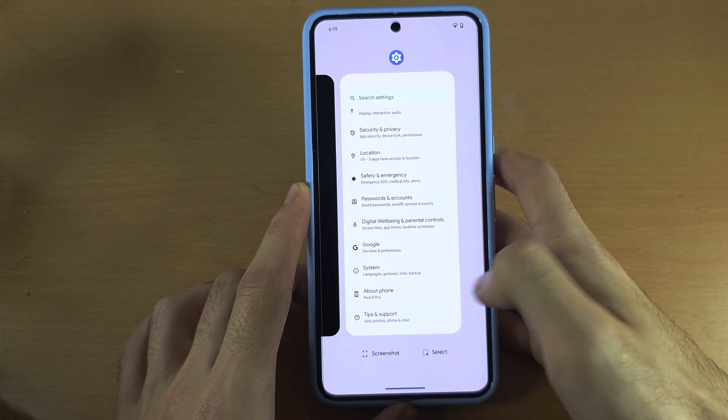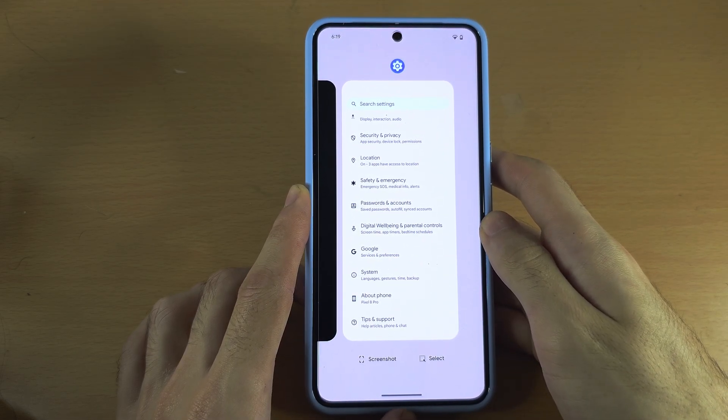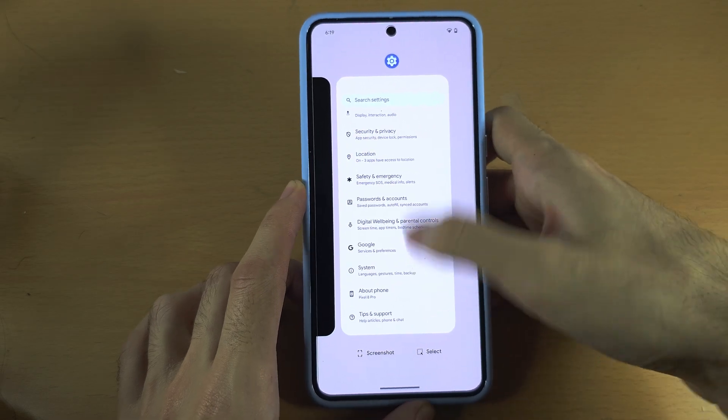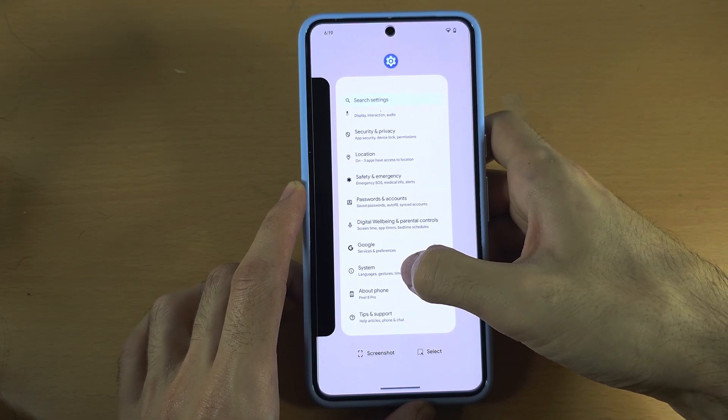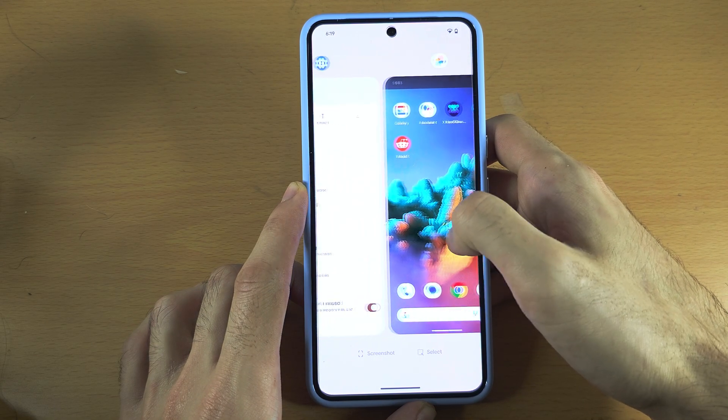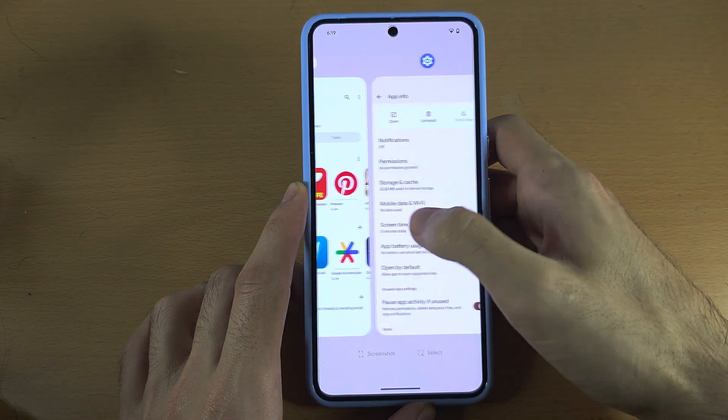Here we go — we're in the multitasking view now. Where you see the app preview, swipe up with your finger like this, or flick up, and the app will close. You can swipe right and left to view all of the open apps and close any one.